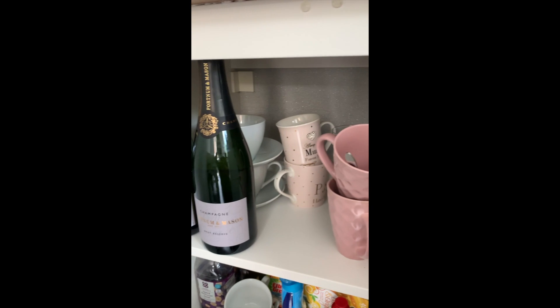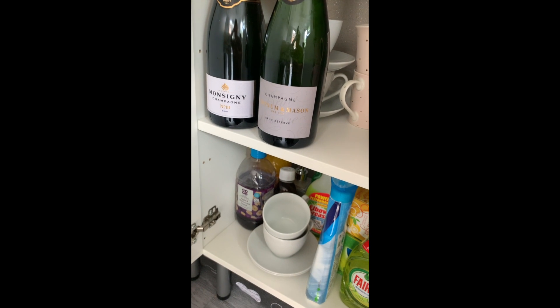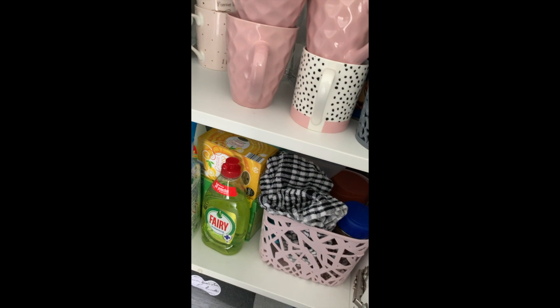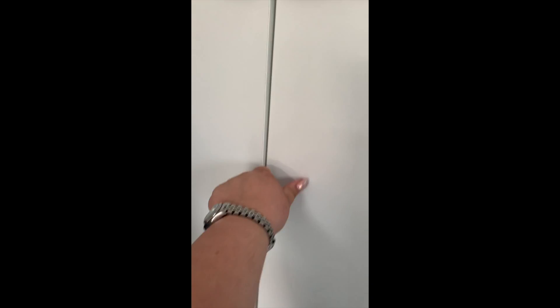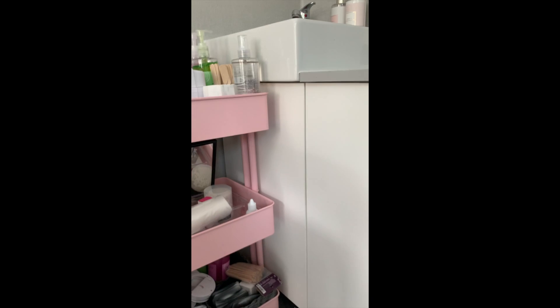There are teas, coffees, and a couple of bottles of champagne! I got married recently and my clients have been so lovely - I had loads left over so I kept a couple of bottles there, just in case. There are also cleaning products at the bottom.